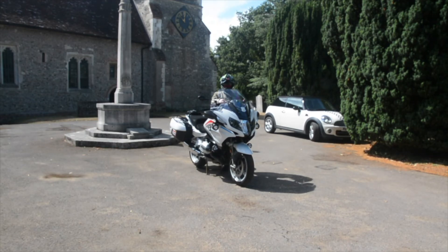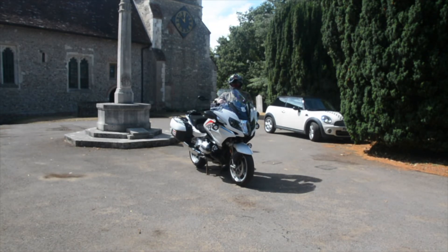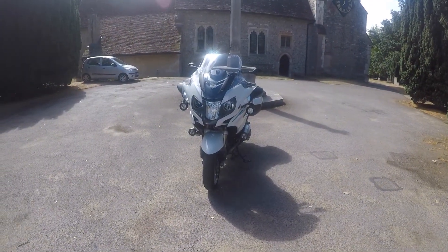Well, good morning ladies and gentlemen, Chunturi here. It's a beautiful morning here in the UK — it is still just morning — and as you can see, I'm at this beautiful parish church in the village with which I have a long association. I thought it was time to reveal the fruits of my labours over the last few weeks on my little project.